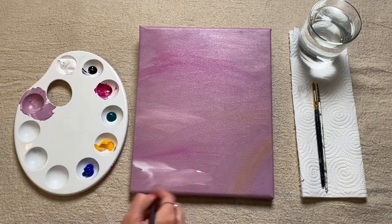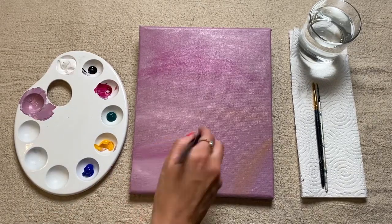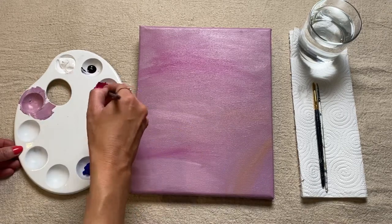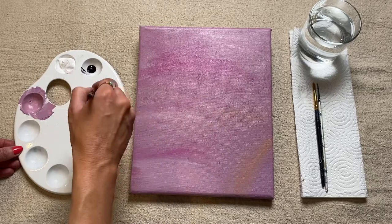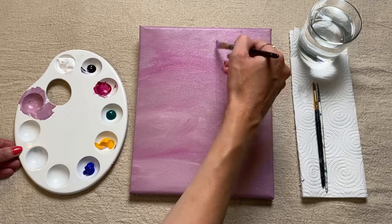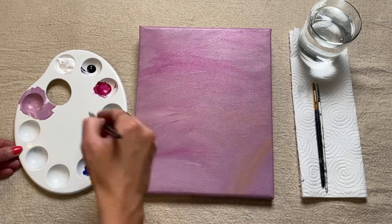What's nice about this is we can just add loads of different layers. So if you don't like a little section that you've just added, you can just reintroduce some of the original color back in and go back into it. So just carry on blending in these different shades until you're happy with your background.